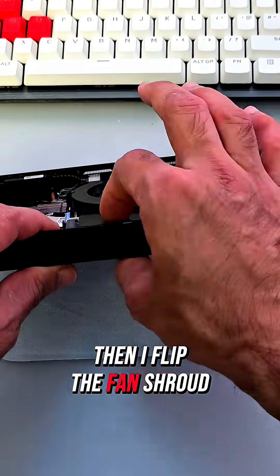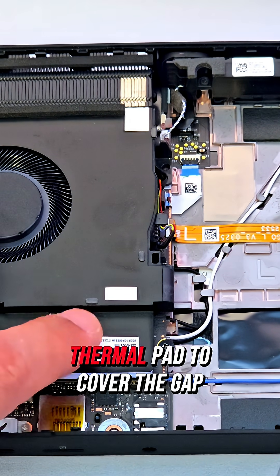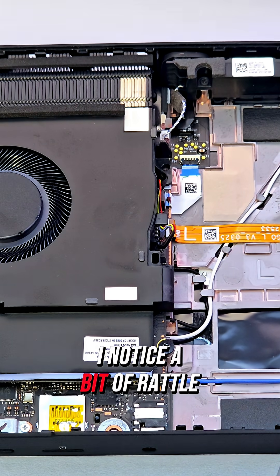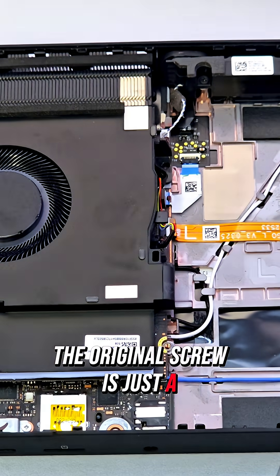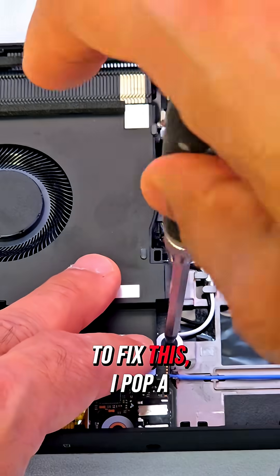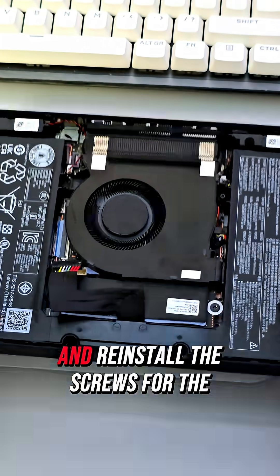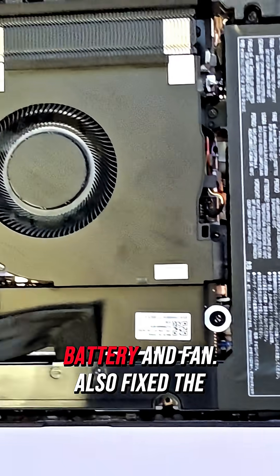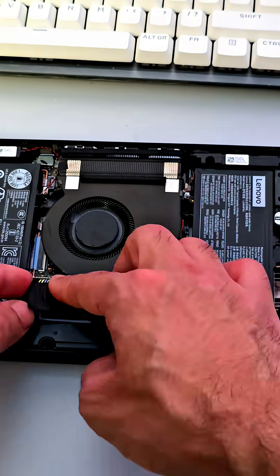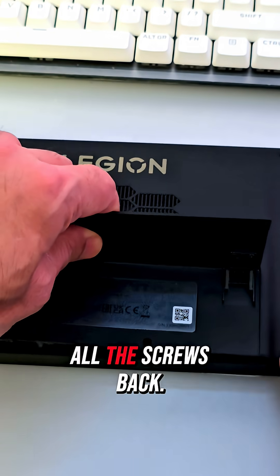Then I flip the fan shroud back over and screw it down. I also add a slightly thicker thermal pad to cover the gap between the drive and heatsink. I notice a bit of rattle — the original screw is just a bit too long, so the drive isn't completely secured. To fix this, I pop in a small plastic washer. I slide the battery back in, reinstall the screws for the battery and fan, fix the connector back in place, then finish by putting the back cover and all the screws back.